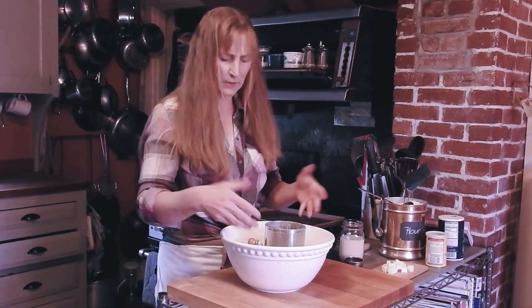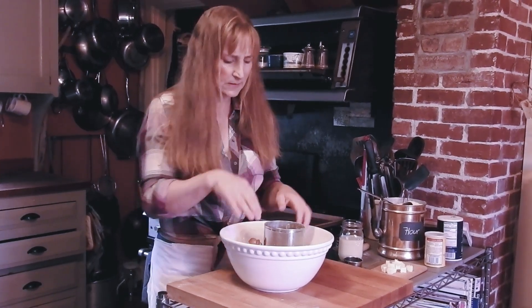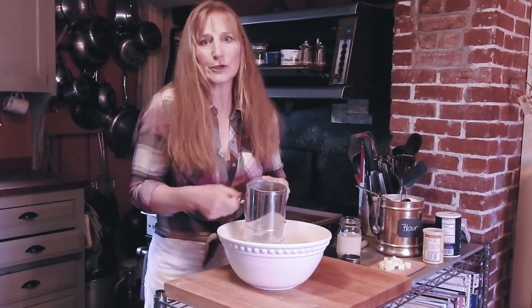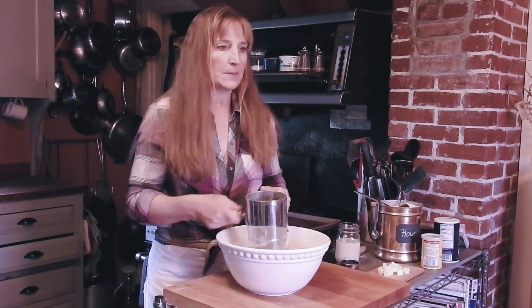The thing I find about biscuits is that most people have a hard time with the mixing of them, not so much the measuring of the ingredients. I've got all the dry ingredients in the sifter, which is just flour, baking powder, and salt.